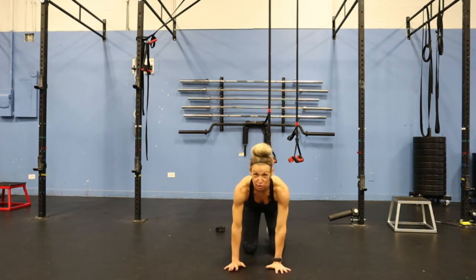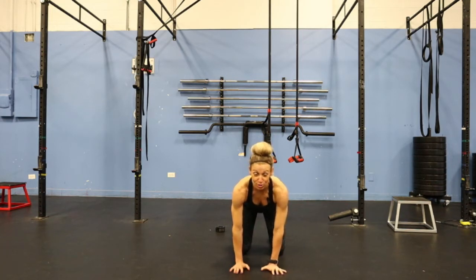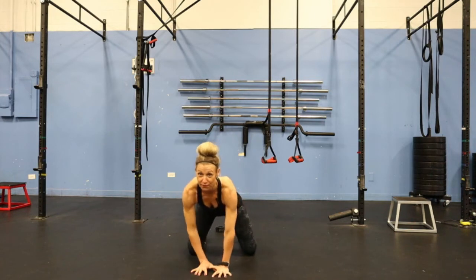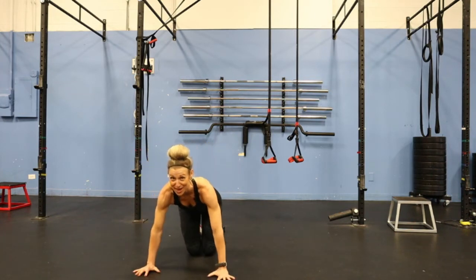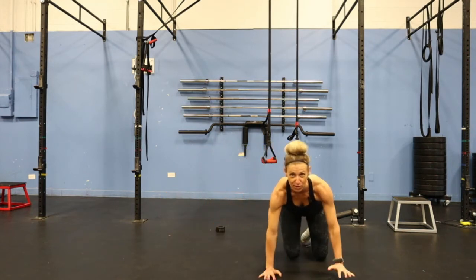Let's start with the baby crawl. You start on all fours — again, opposite limbs move together. You're going to pick up your right hand and your left leg and move them together. They lift at the same time and come back down at the same time. I'm leading with my knee, and that's the baby crawl.